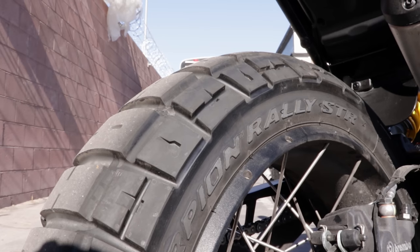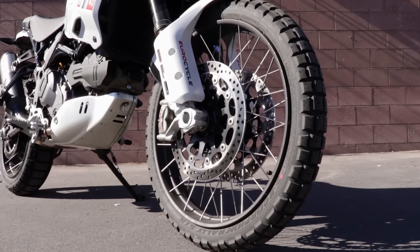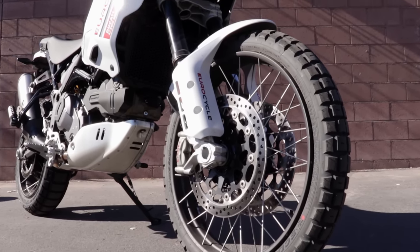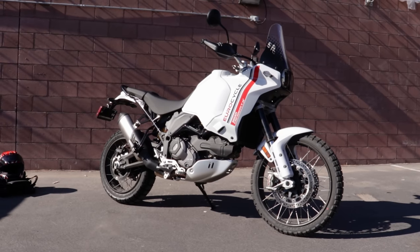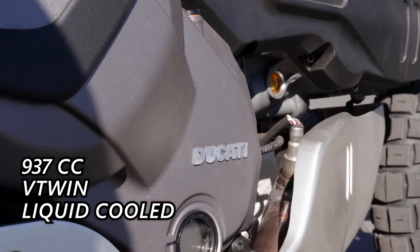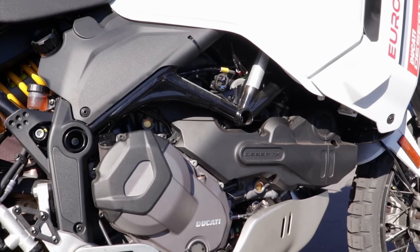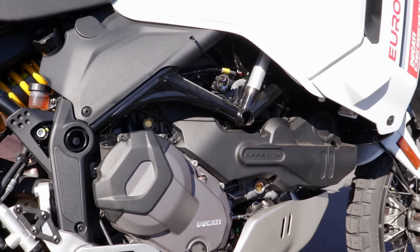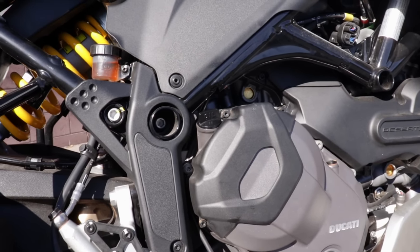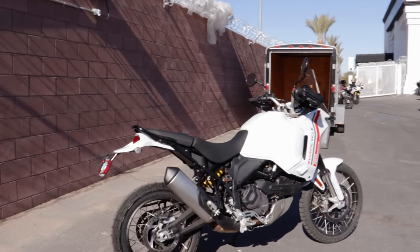This motorcycle is Ducati's most advanced off-road offering they've ever had. It's got the 21-inch and 18-inch Outback setup — proper spoked big tires and wheel combination to get you rolling over rocks and logs on a forest road or similar. It's got all the power and tech and features a modern ADV bike should have. It's powered by Ducati's 937cc V-twin liquid cooled, making about 115 horsepower. This motor is derived from the same engine used in the Hypermotard and the Monster — it's becoming their standard utilitarian 937cc L-twin.